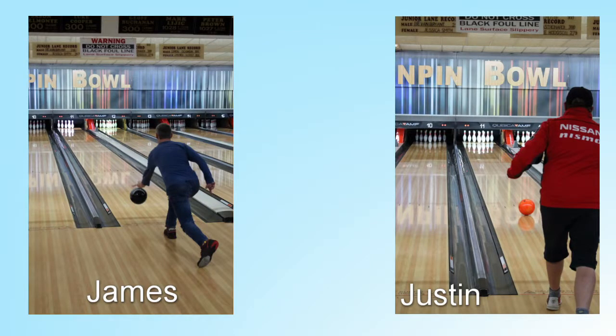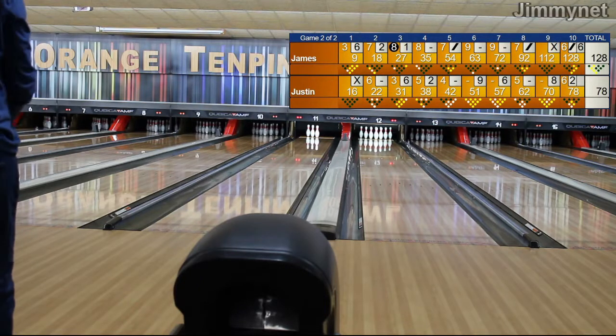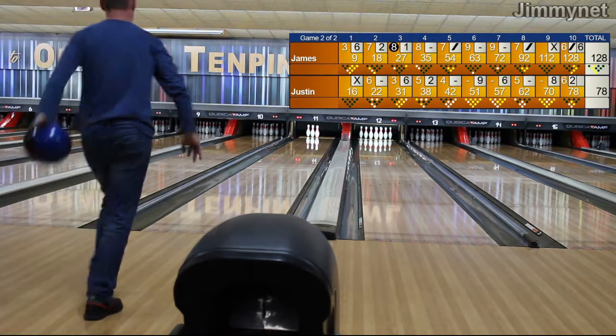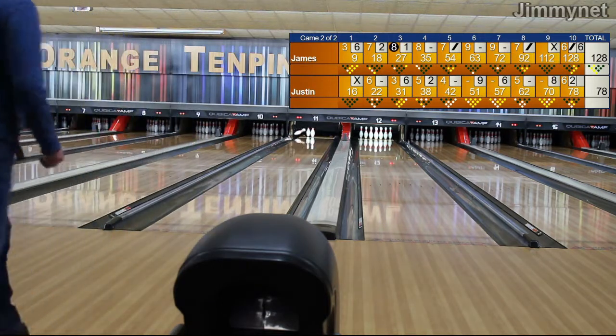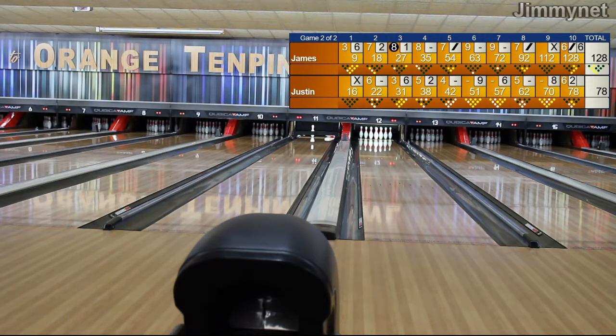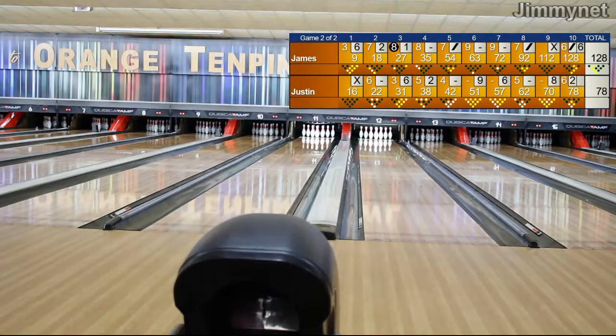Orange Ten Pin Bowling Centre — James versus Justin in the Tryhard League. New angle here to see if we can get a bit better shot. Down we go, see if we can clean this up. Knocks two over, hits one, pin hits the other one. Third one stays up there. Another open frame, and 18 after the second frame.